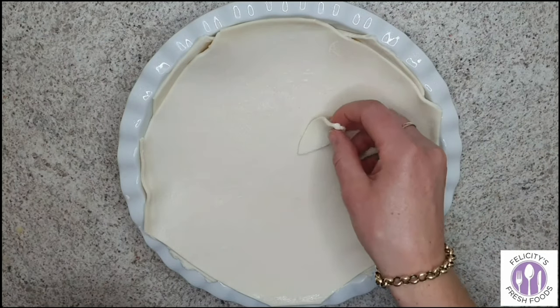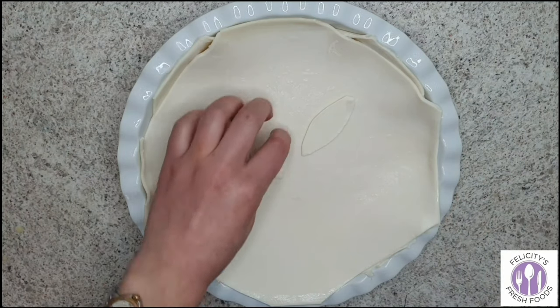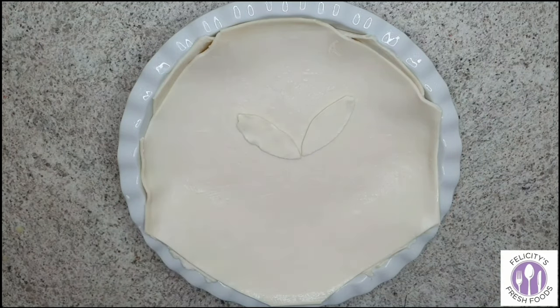With the pastry cutoffs, I just made some petals to create a decorative flower on my pie. Of course you don't have to do this — I just thought it would look nice.